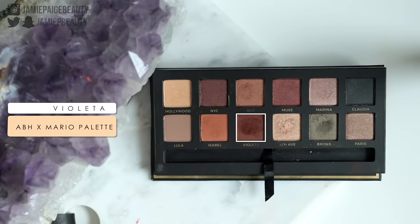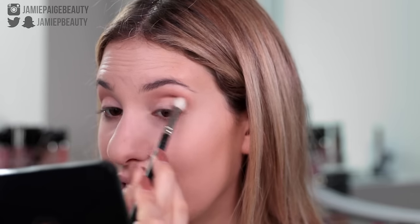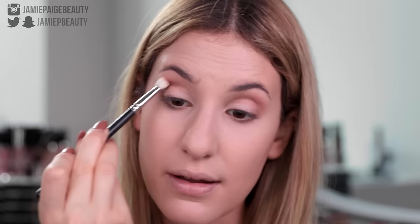Now I'm going to go into a more precise blending brush — this is my MAC 217 — and I'm going to go into Violetta, which is the warm brown in the palette, and I'm just going to start to apply this directly into my crease to start to add a little bit of depth in that area. This is going to be like the easiest smoky eye ever — literally going to be three shades. My favorite looks are the really quick and easy ones that give a really beautiful glam effect in the end. I like to start with a little bit of product and then just build up the color so that the blending is nice and easy.